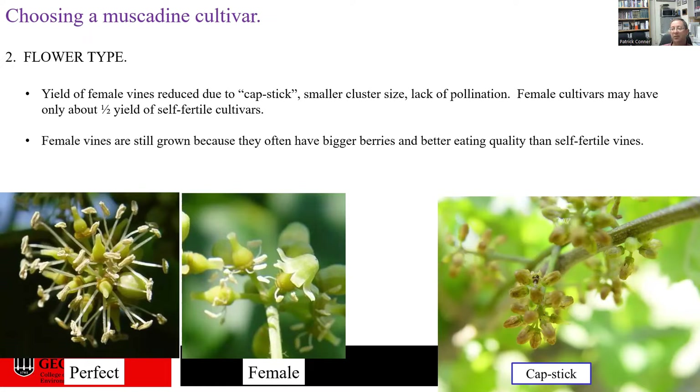The problem with female varieties is that yield is oftentimes lower and inconsistent. In a female flower, as it nears receptivity, the calypter abscises from the base of the flower and pops off the top, exposing the stigma where pollen lands to fertilize the berry. In dry springs or for other unknown reasons, the cap can die before it abscises, shrinking down onto the stigma so it never comes off. This means the flower can't get pollinated and you do not have a berry form. Due to this cap-stick problem, yields in female varieties are oftentimes only about half of those in perfect flowered varieties.